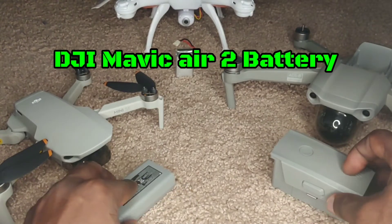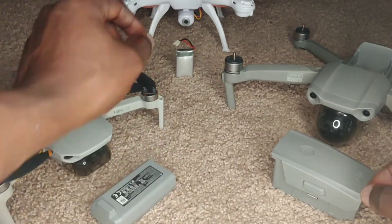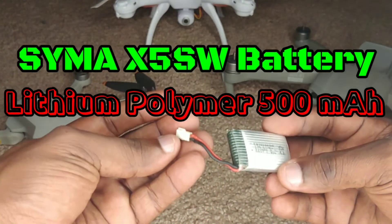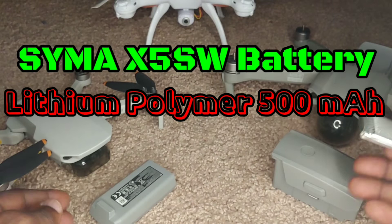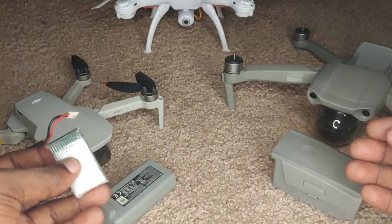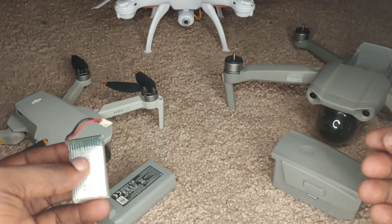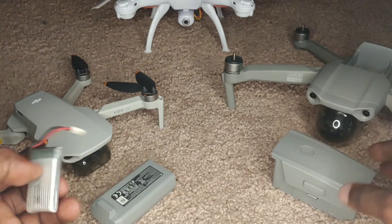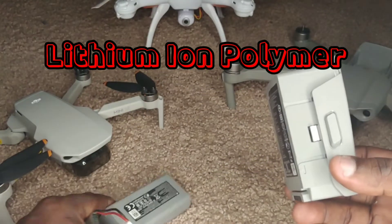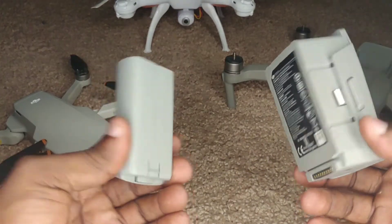Not forgetting our little friend at the back — this is a 500 milliamp battery, not as powerful as the other two, but a battery just the same. We're going to be going through some do's and don'ts for those who have batteries to take care of, especially if they are lithium ion polymer batteries like these two I have in my hand.